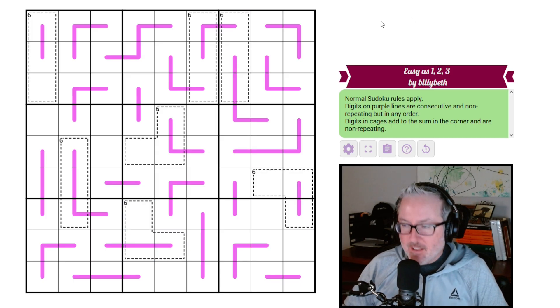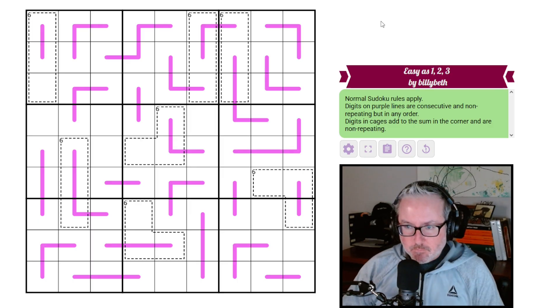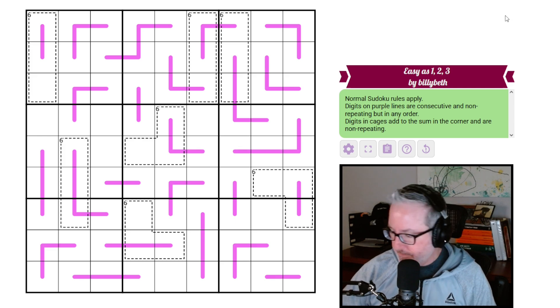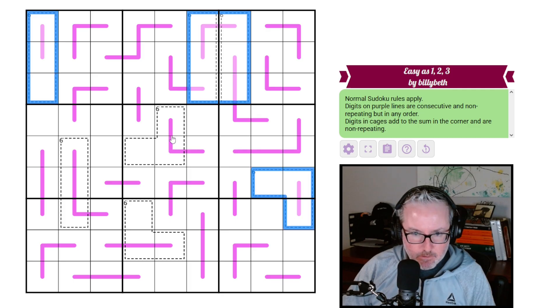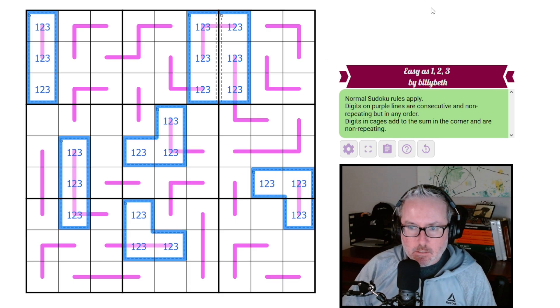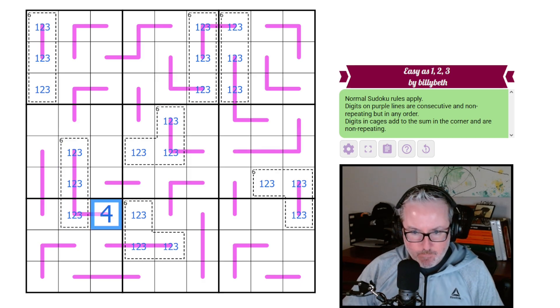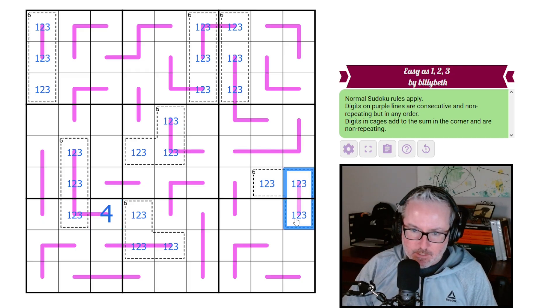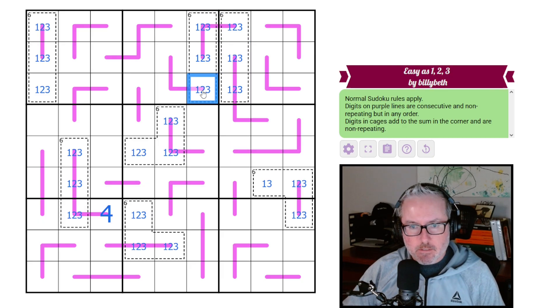Easy as can be, right? Well let's dive into it. Links in the description below — let's have a little bit of fun. The big elephant in the room is these are all 1-2-3s. So let's start thinking about what goes on with that. Well, this is a 1-2-3, so this has to be a four. Now this has a two on it, so these are 1-2-3 — don't quite know what these are.